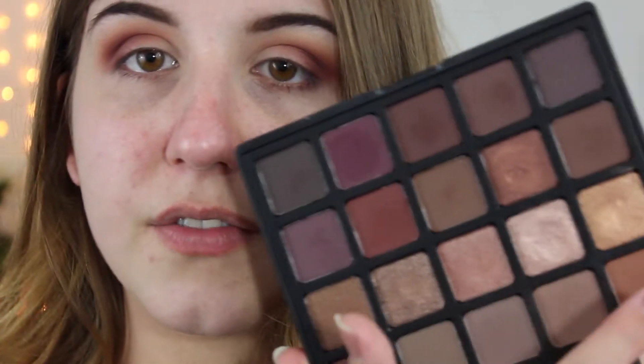I'm kind of drawn to this color the most, so I think I'm going to do the gold one. I always put shimmers on with my finger — I just find it easier.